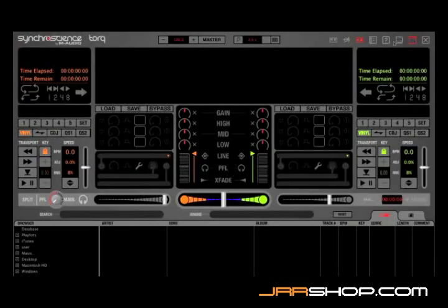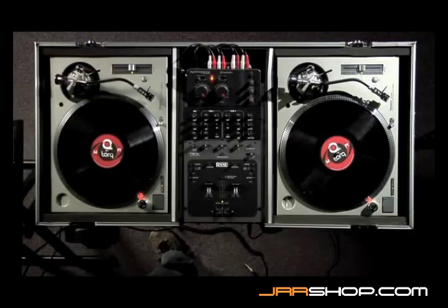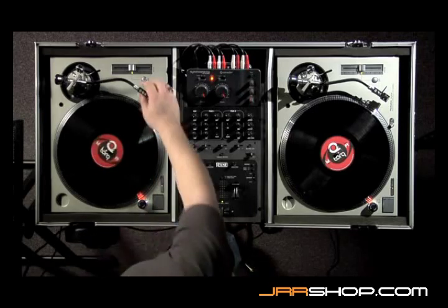If you're wanting to use external control, you'll first enable external control in the control panel, but you'll also need to choose the input channels used for external control. Control input A for deck A is on inputs one and two. Control input B for deck B is on inputs three and four. Once this is set, you have control of the music from external turntables.